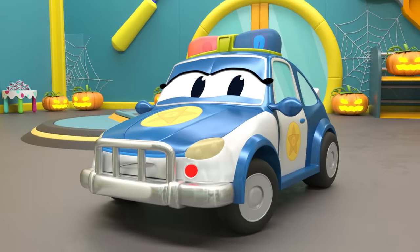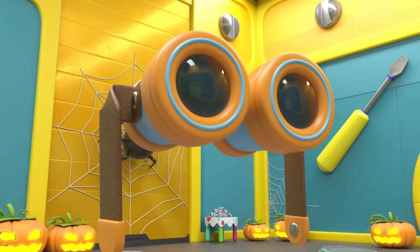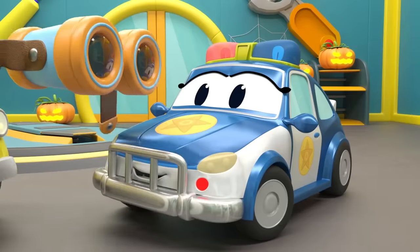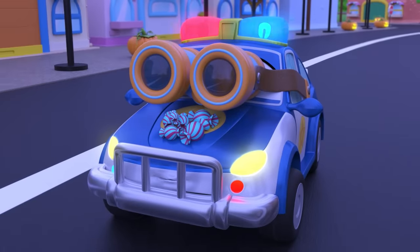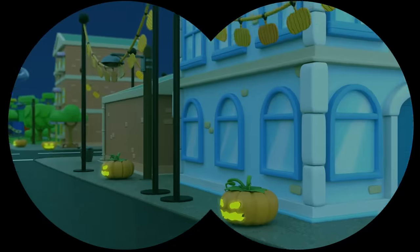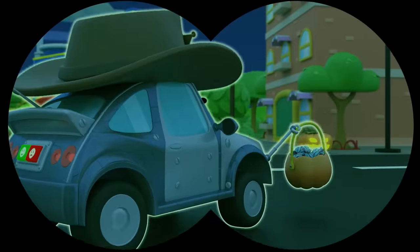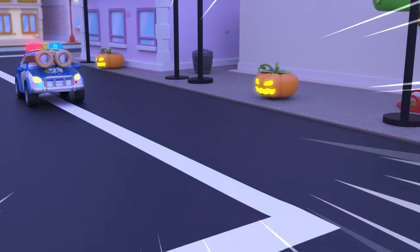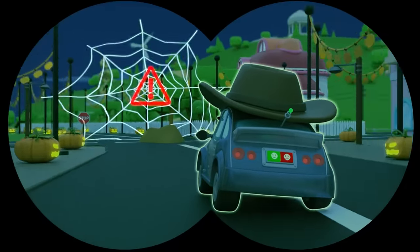Looks like Tom is up to something. Aha! Night vision binoculars to see things more clearly in the dark. Are you looking for the police robot? Hmm, wonder who that is? Yikes! It's the police robot trying to trick you with her cowboy hat. She won't get away this time. Uh-oh, the police robot hasn't seen the spider web.